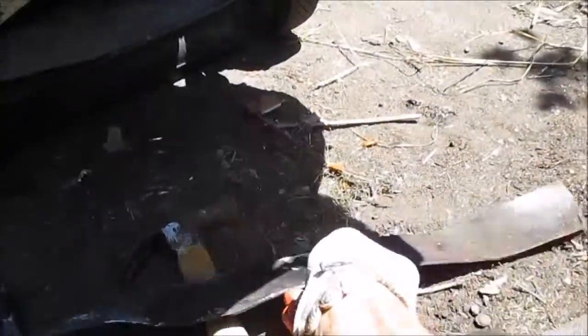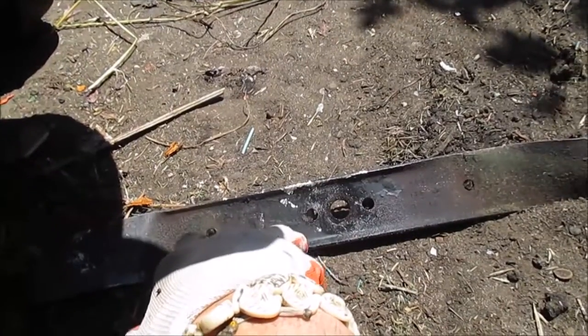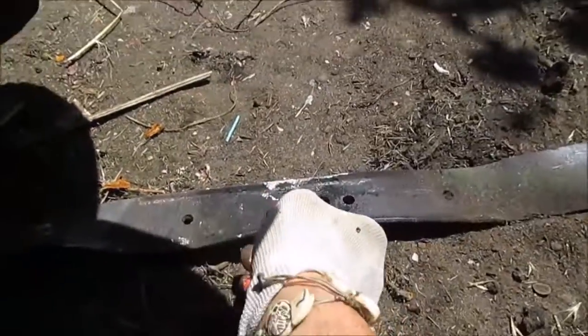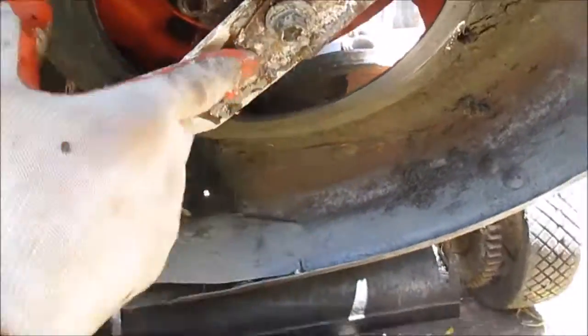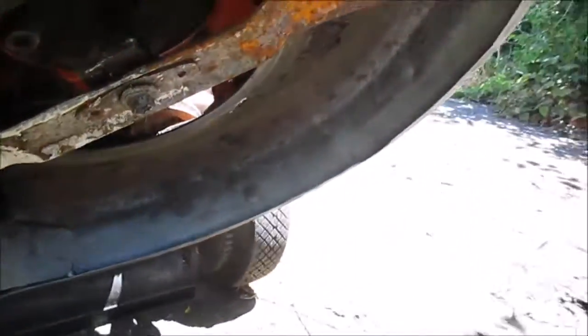Anyway, the blades are about 20 bucks at the hardware store. They have different separations between the two holes. The blade that I had had a wider separation, and instead of hooking it directly on the shaft...